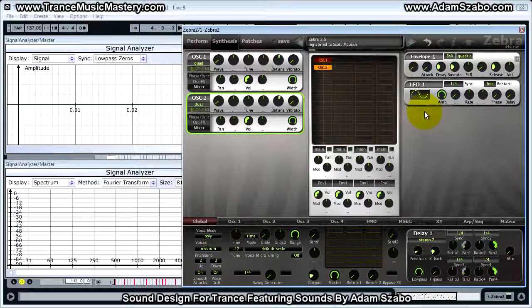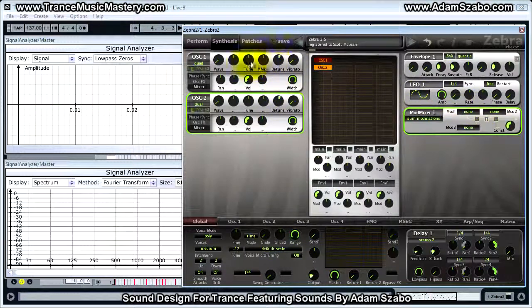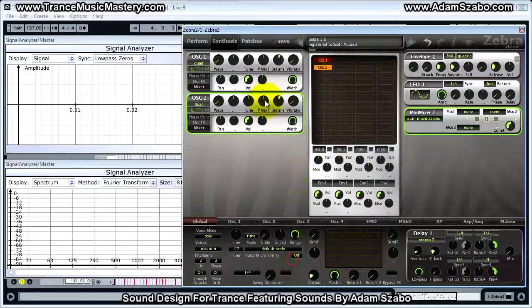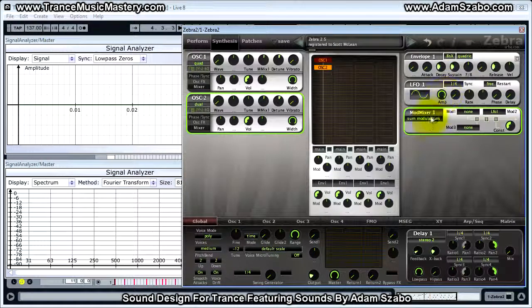Next, I want to set up the modulation of the pitch on the oscillators. To do that, we have to use a component called the modulation mixer, which allows us to modulate a parameter based on more than one modulation source — up to three modulation sources plus a constant parameter. I'm going to set the modulation for the tune on each oscillator to modulation mix 1, and they're both going to have an amount of 4. Right now there's no change because I have not set a modulation source on the modulation mixer. The first one I'm going to add is the LFO, using modulation 2.